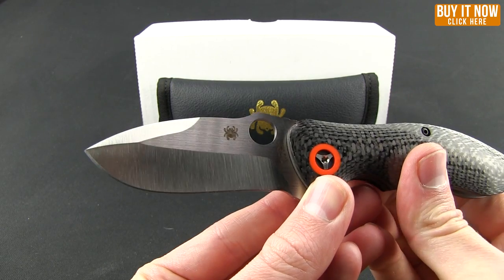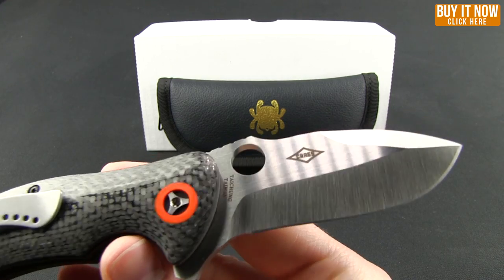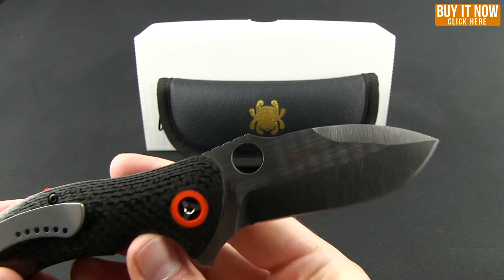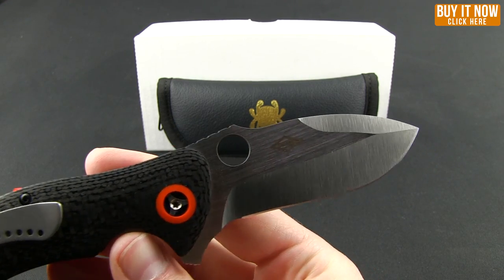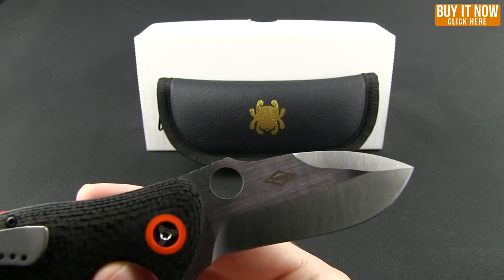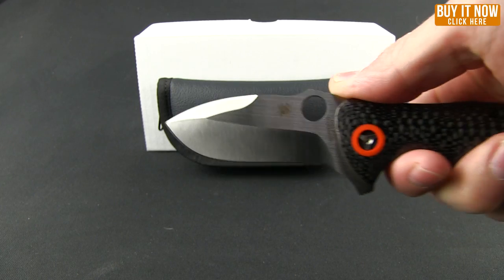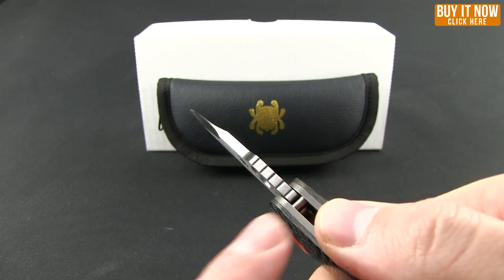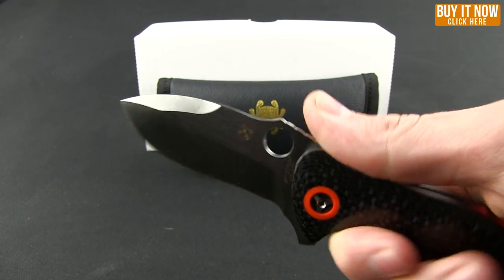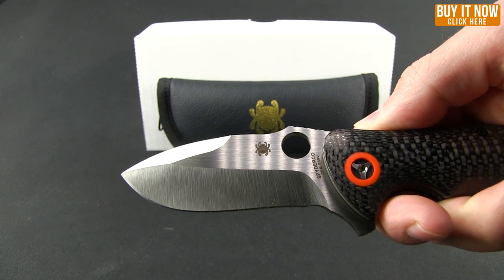That's the blade you're getting with this knife — S30V. This knife was a collaboration with Peter Carey; you can see his emblem there. It has a spear point with a nice belly. There's a little jimping, not what I would call aggressive — it's actually pretty flat, just enough to keep your thumb from sliding around.